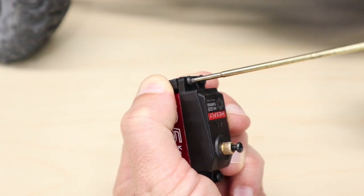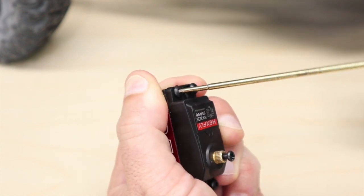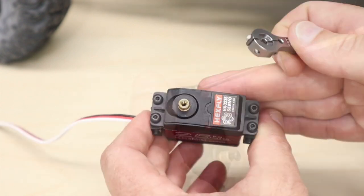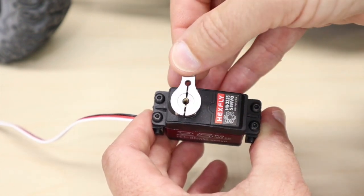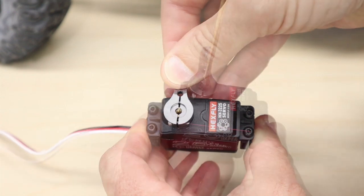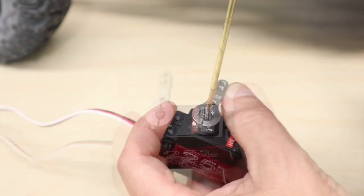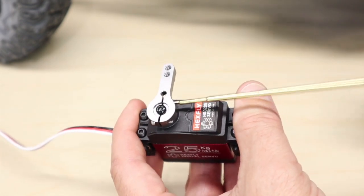Transfer the mounts to the new servo and tighten down the servo screws. Follow the steps outlined before to center your servo, then place your aluminum servo horn on the output shaft. Secure your servo horn with the screw and tighten down your clamping screws.